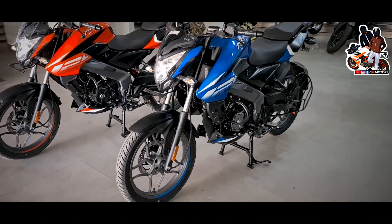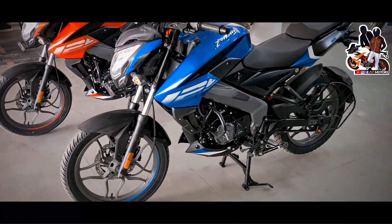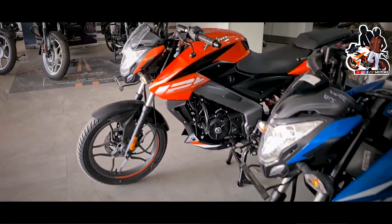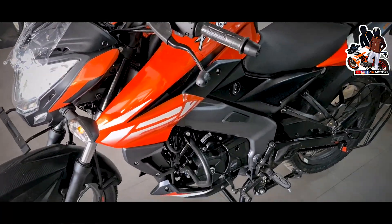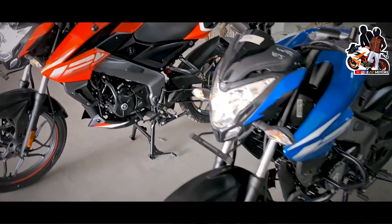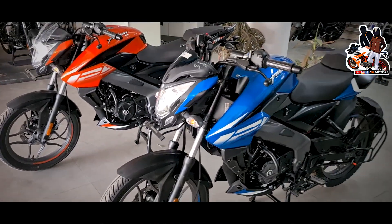This is a new launch called Bajaj Pulsar 125. There are 4 colors. You have a blue color and an orange. This is shown as red on the phone, but it's actually orange — it has a glossiness. Then there's a red color which is matte, and a silver. So you will see 4 colors.